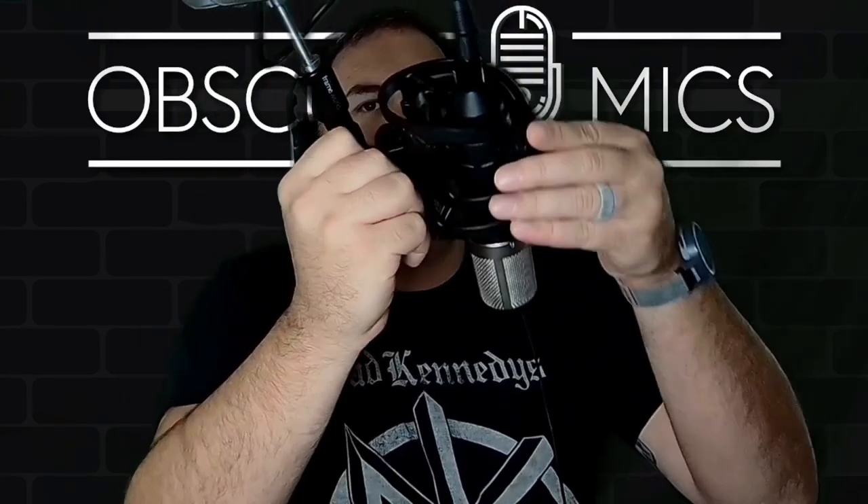Let's do the plosive test: 'Peter Piper picked a peck of pickled pineapple pizza.' When you get right on top, that's the Marantz NPM 1000. Now going 90 degrees off-axis, then 180 degrees off-axis, and back around to the front. I'm going to call it as I see it — the Tascam TM80 is a tad bit better than the NPM 1000, even though the internals look the same. Maybe it's the headbasket. The TM80 is in the lead by a hair.